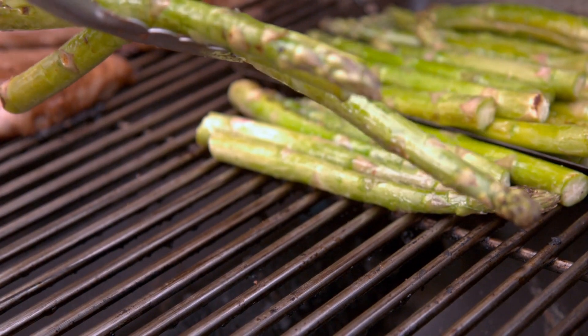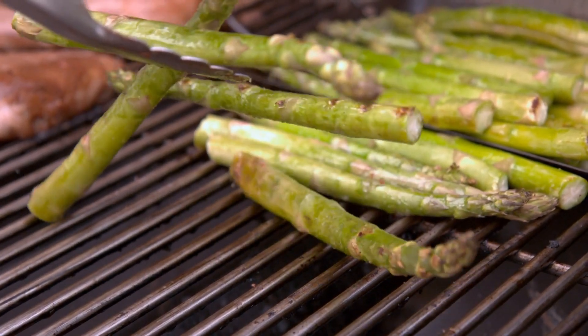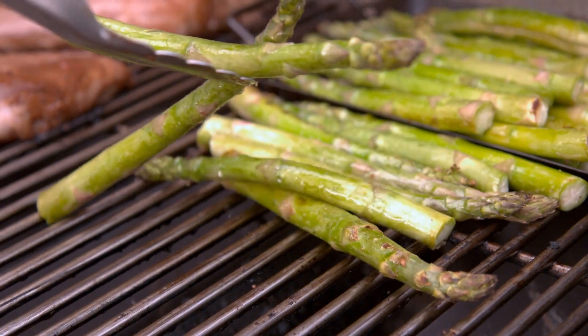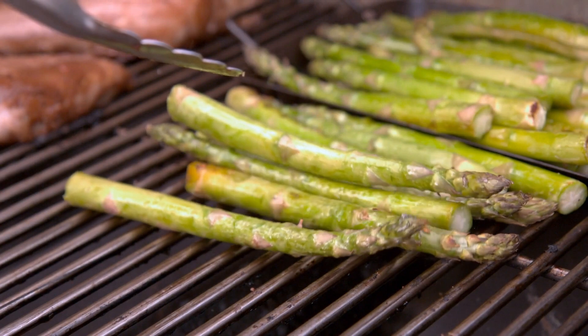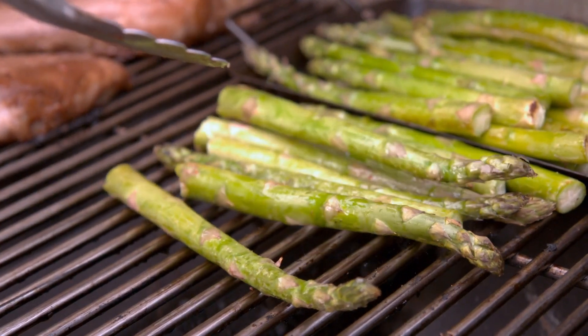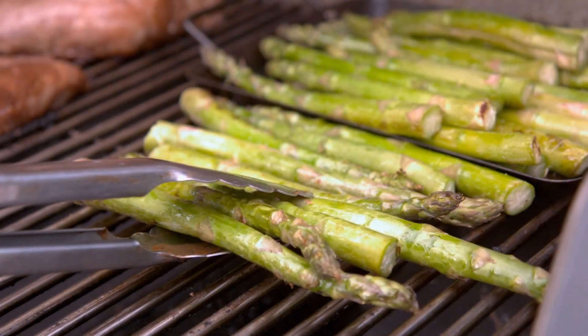Jersey Giant is another well-known green asparagus variety. It produces thick, dark green spears with a rich flavor. It is valued for its vigor and productivity, making it a favorite among home gardeners and commercial growers.